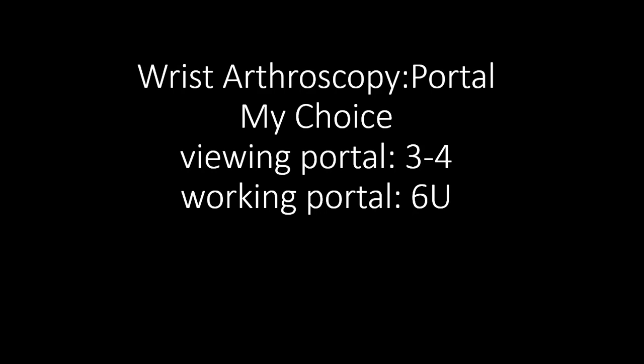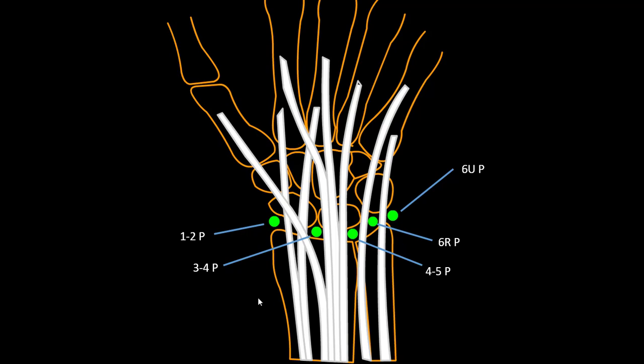I will tell you about wrist arthroscopy portals. This is my choice viewing portal: the 4U portal. The working portals are 6U and 6 on the other side. You can see the standard portals — that's 1, 2, 3, 4, 4-5, 6R, and 6-1 — and usually the standard portals are 6, 3-4, and 4-5, or the 6R portal.